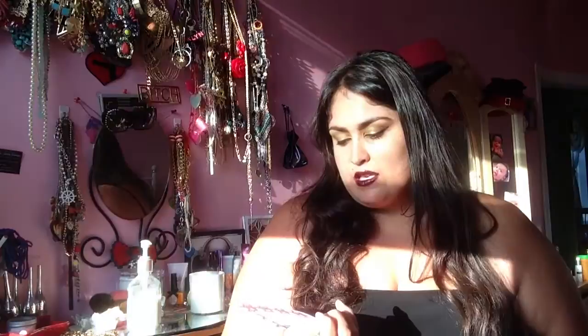This month, this is for August 2014, the little card says: "Fashion can be bought, but style one must possess." And this is from Edna Woolman Chase.